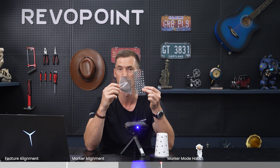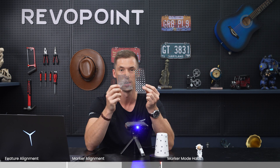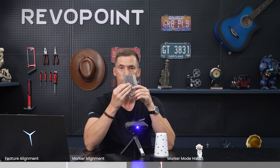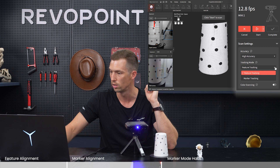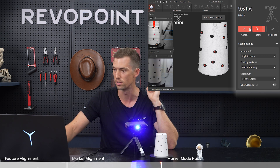Something I want to bring out — check this out: with the new Mini 2, these marker dots compared to the traditional ones that come with the other series — the Maraco range and Pop series — they're smaller. So great for objects that are a little bit smaller; you don't need to put on such large marker dots. We have the marker dots on, we're going to change the tracking mode to marker tracking and see how it does.